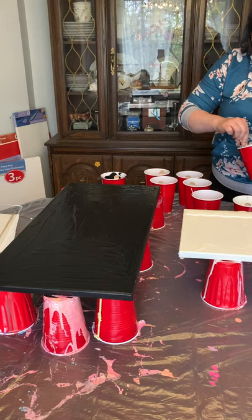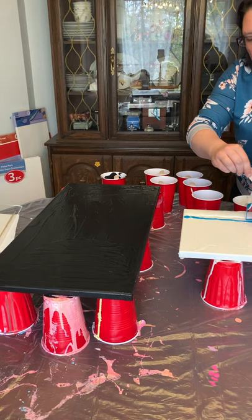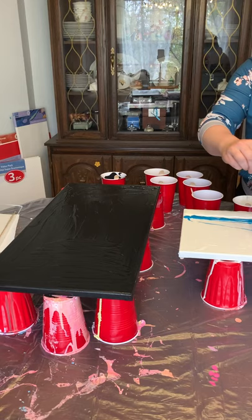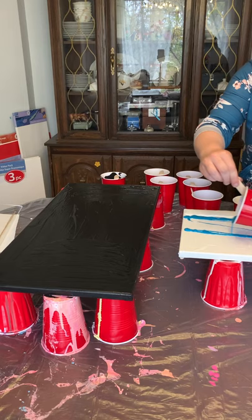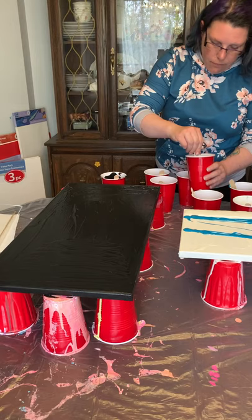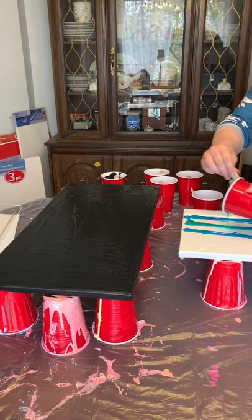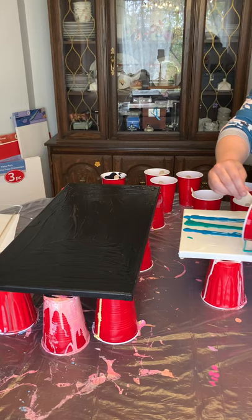Then you're going to get your next color and essentially do a rainbow effect — basically stripes up against each other. However thick or thin you want to do it, it's all going to come out in a wash. I find sometimes I tend to be heavy on one side than the other, so just play around and add where you want to go, but you're going to fill the canvas up.